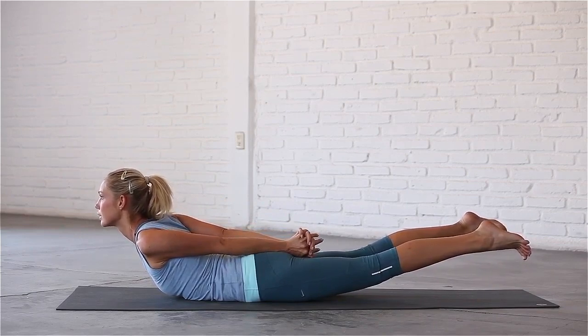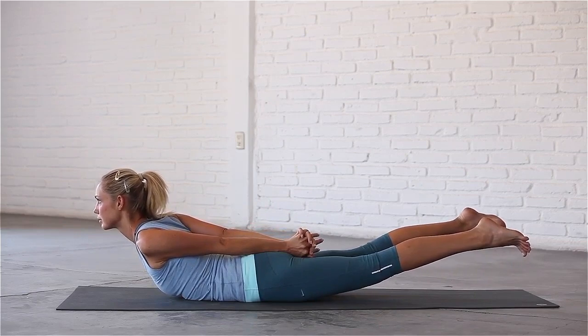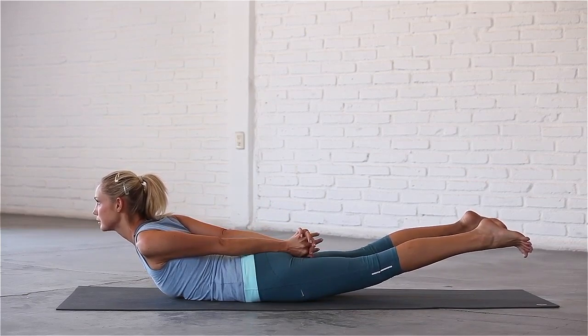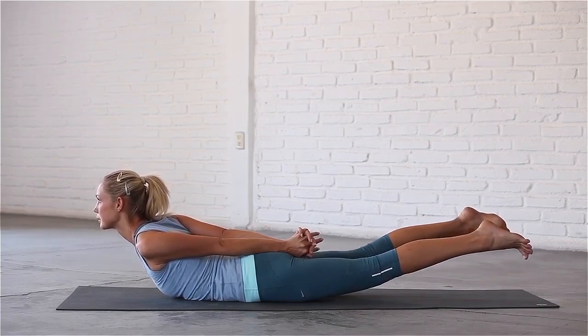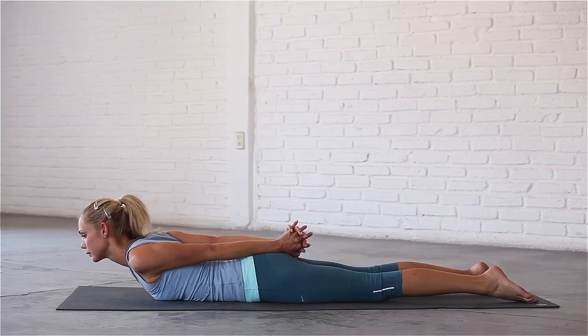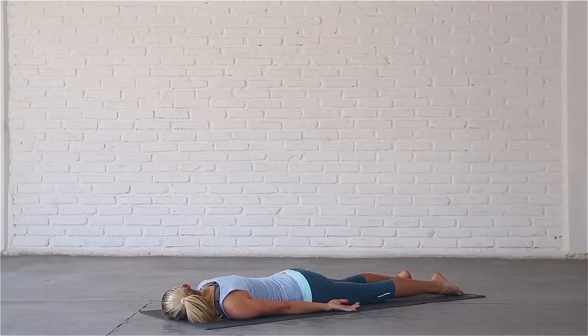Relax the muscles in your face. Last breath in. Exhale, release the pose, rest your left cheek on the mat and rock your hips from side to side to release your lower back.